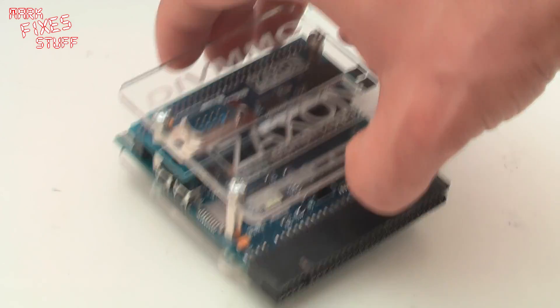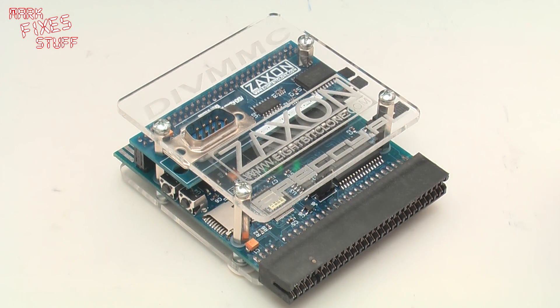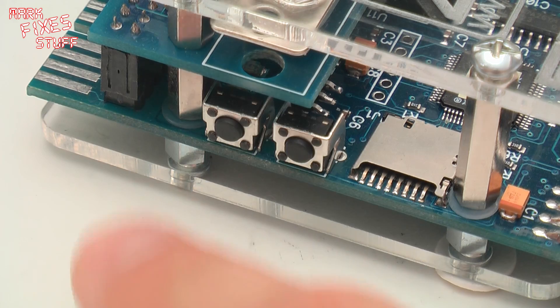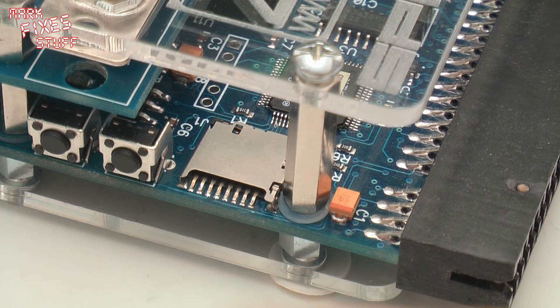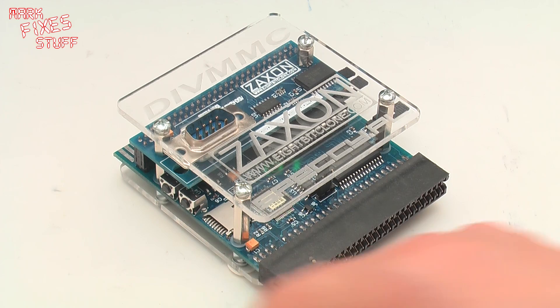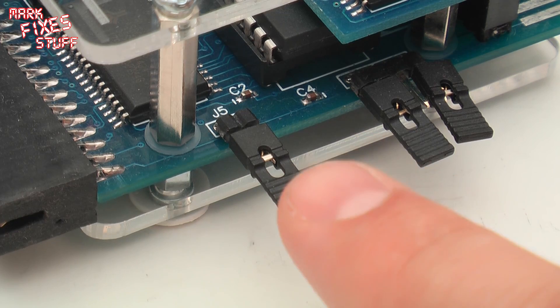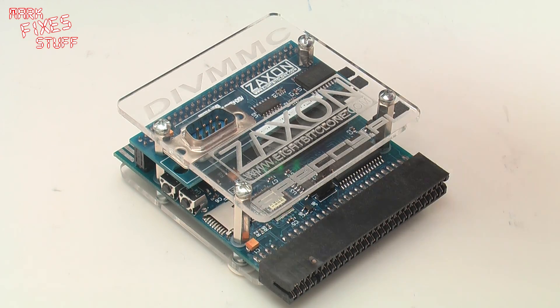Looking around the unit, we've got some features that you see on other similar units, except implemented slightly differently. Here you've got the reset and the NMI buttons, and the card slot for a micro SD card rather than a full SD card. Around this side you've got jumpers for setting the machine type and the write for the chips on or off.